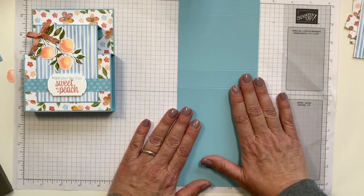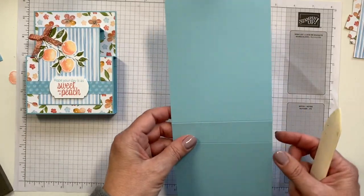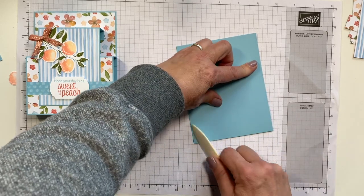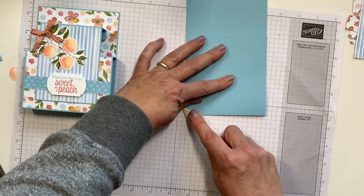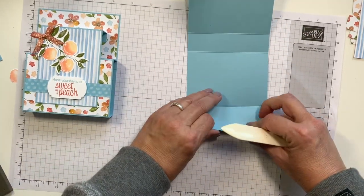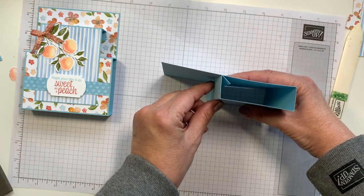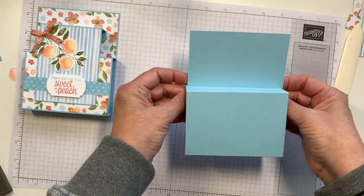Now we're going to start with the card base. You're going to want to come in with your bone folder. We're going to be folding under. This is the 5½ inch — go ahead and give that a burnish. This is the 6½ inch. And then we've got the 9½. And we've got the 10½. This is how it basically comes together, just like that. But I'm going to show you a trick so that this will come out straight and it's really easy to adhere.